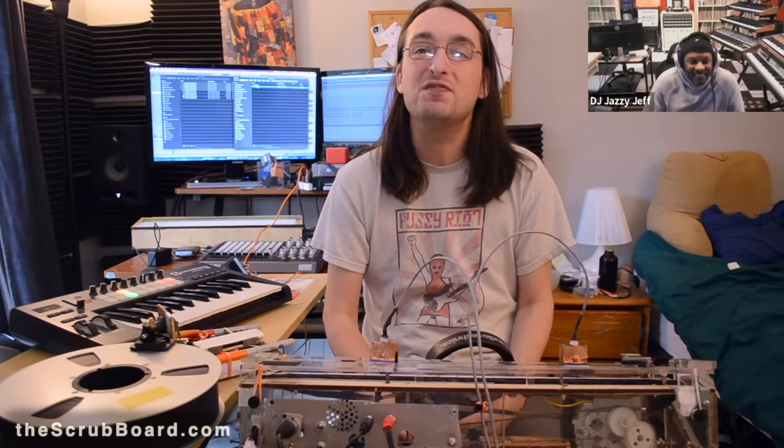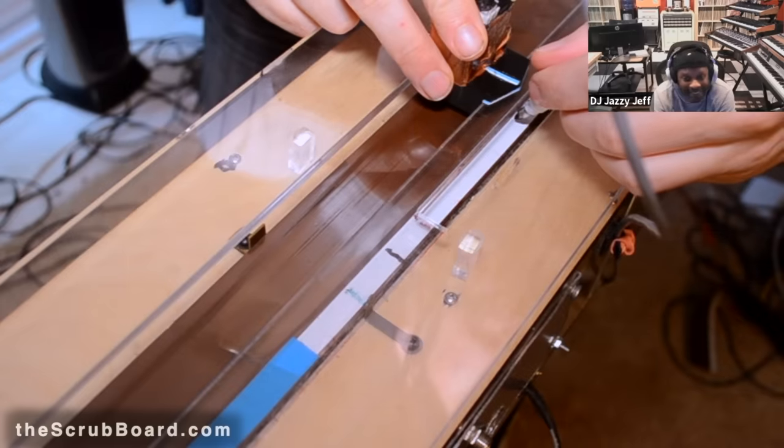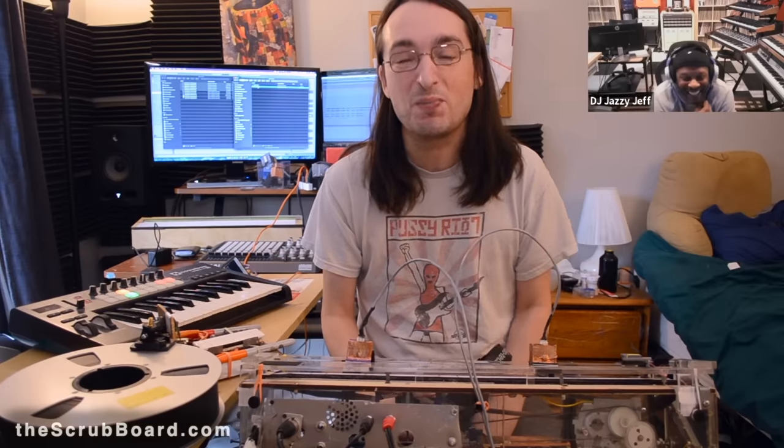Hi, I'm Jeremy, and today I am unveiling the fifth prototype of my tape scratching invention. To debut my new model, I'll be performing my version of DJ Jazzy Jeff's version of Run DMC's version of Peter Piper.